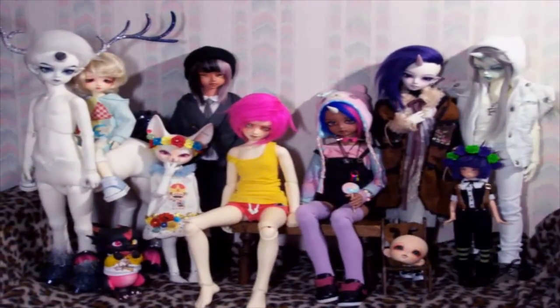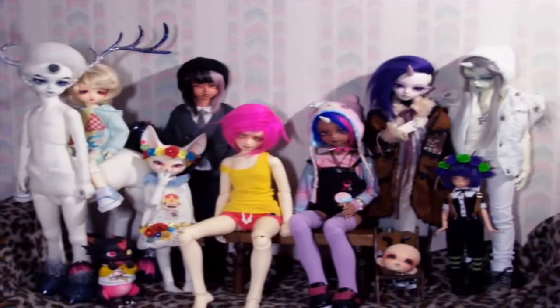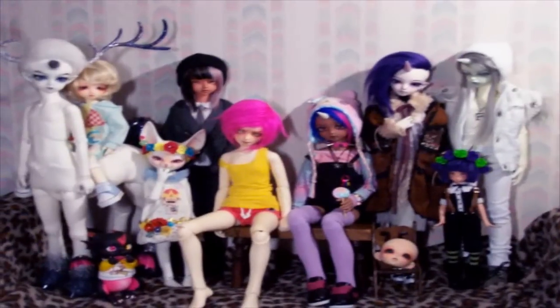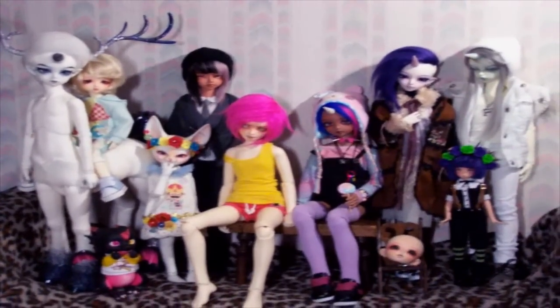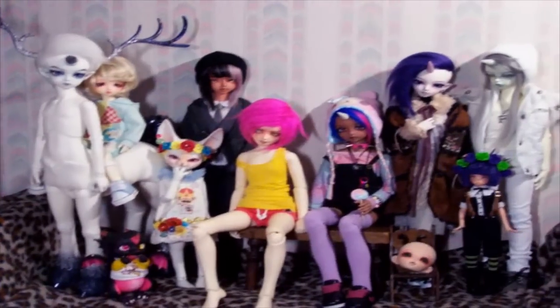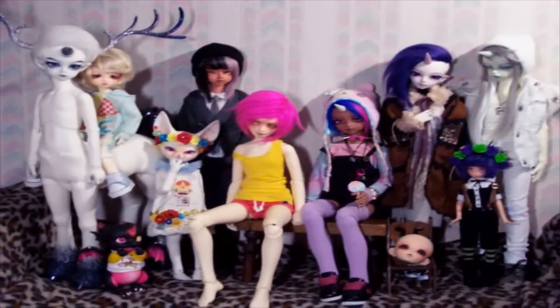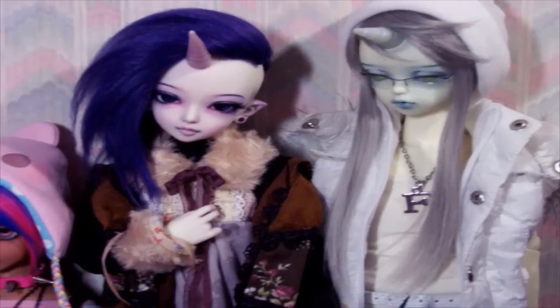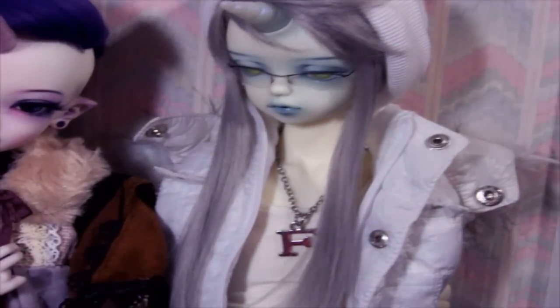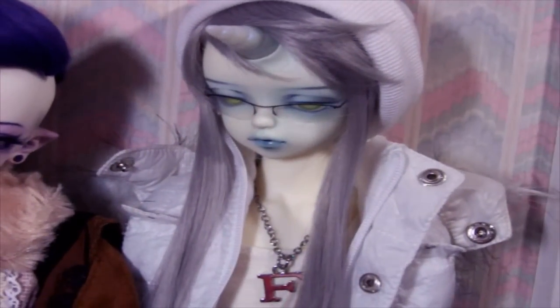Also, all of their face-ups and painting is done by me. I'm going to show you each of them in the order that they arrived to me. I apologize if the camera is really bad — I'm holding the camera with one hand and the light with the other, so it's probably going to be pretty awkward.